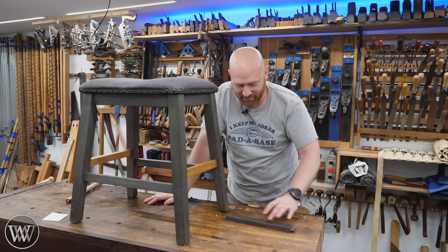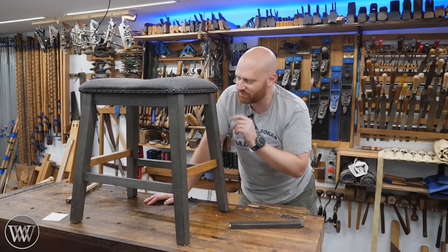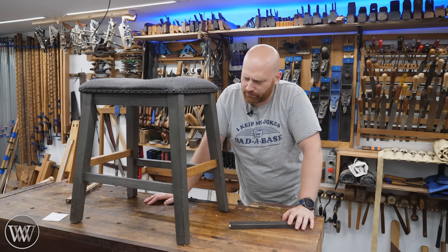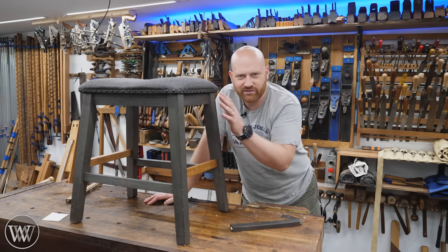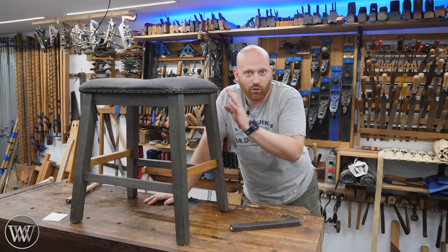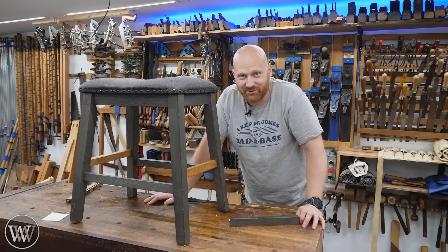It was a fun hour in the shop and I really enjoyed my time. Now every time I walk by this I'm like, maybe I should replace the other spindles. And then, maybe I should do the legs next time too. And oh, the seat — I should redo that. I'll soon have a whole new stool. Or maybe I'll just build a stool. We'll see what the future holds.